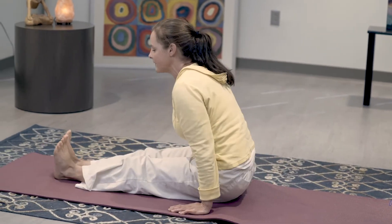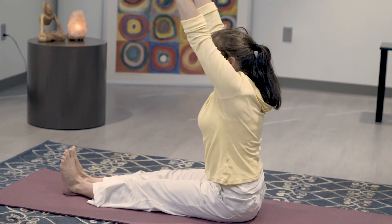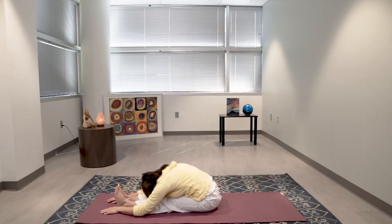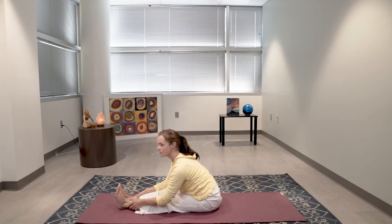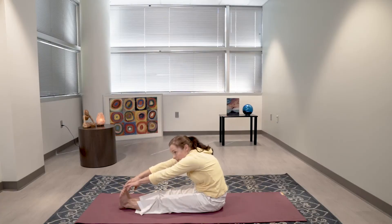Bring your legs out straight in front of you. Get right on the tops of your sitting bones. Inhale, lengthen up — your feet are straight up toward the ceiling. Inhale, lengthen your spine up. As you exhale, hinge from your hips and relax your spine over the top of your legs. Relax your shoulders. If you can't completely bring your nose down, that's okay — just hinge from your hips and hold wherever it's comfortable. What you don't want to do is round your back. We don't want tension in our shoulders, we don't want to round the back — we want to hinge from our hips. It's better to not go as far and hinge properly than to collapse and round.